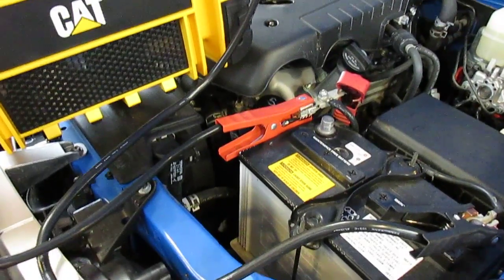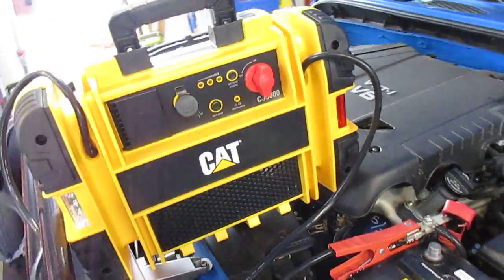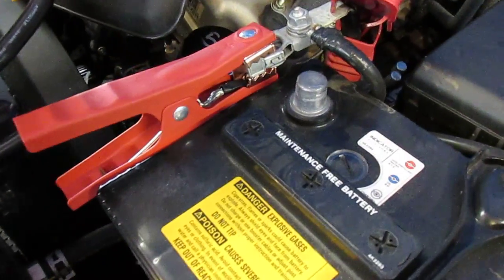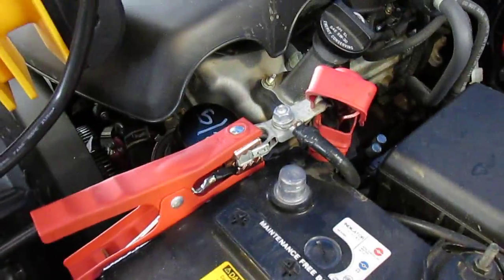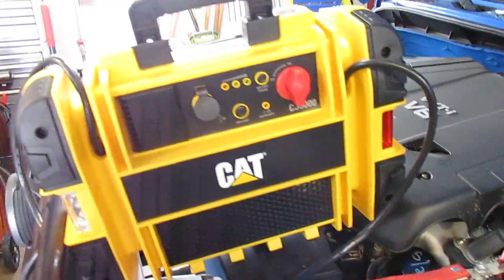Some of the features of the jump starter include these huge four-gauge wet-noodle-style cables. They're super flexible and not real stiff, so when it's cold out you're not going to have a problem with that. As you can see, I have unhooked the positive battery terminal, so the truck will be running on nothing but this jump starter.